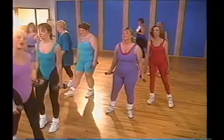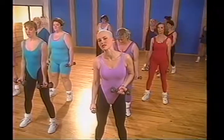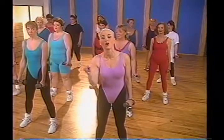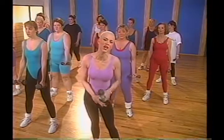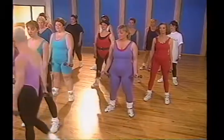Now it's time to strength train. If you have weights, pick them up; if you don't, that's okay — we're going to use resistance. Beginners, start with zero to three pounds. We're going to do three sets of ten of all the exercises. Intermediate, three to eight pounds. Advanced, eight and up. How do you know when it's time to increase the weights? The minute it gets too easy, go ahead and increase. Let's start with bicep curls.